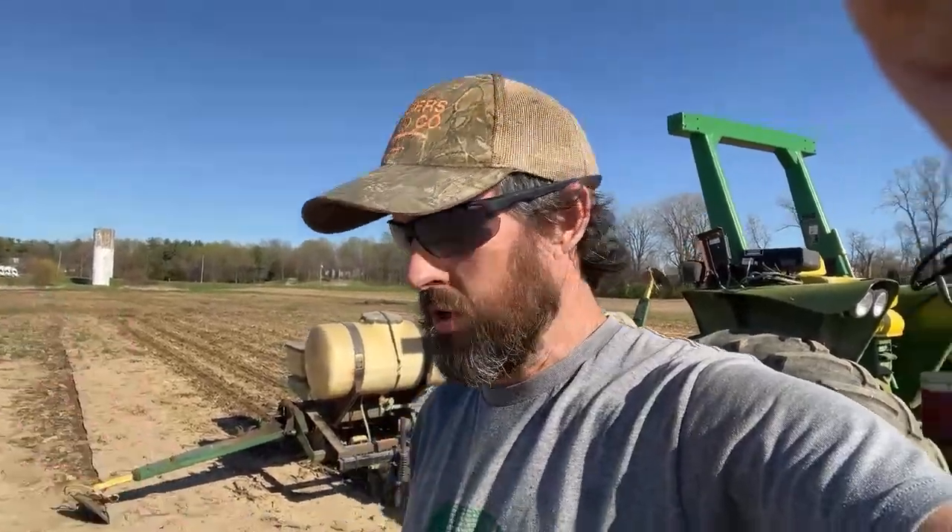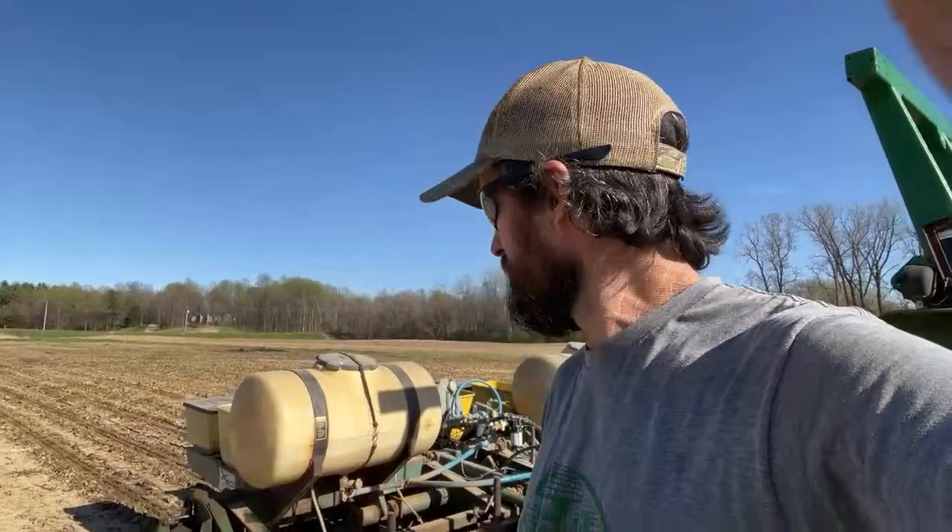Looks like we're live. I'll shut this noisy tractor off. Welcome back to the farm everybody — my first ever live stream on the farm channel. I've done numerous live streams on my Jason Wish channel. I don't know if anybody's even gonna click on this and watch it live or maybe not till after the fact, but either way I thought I would come on here real quick.